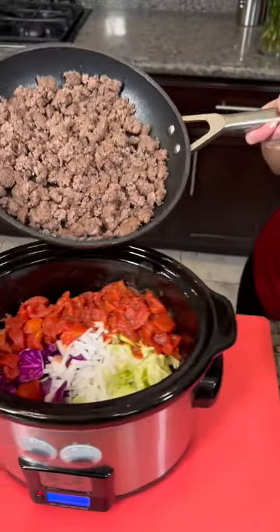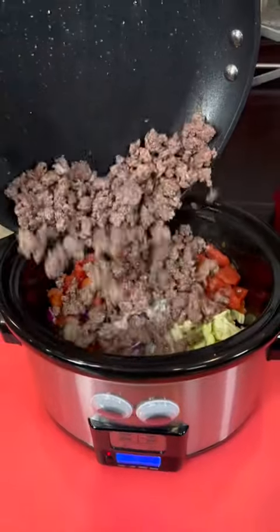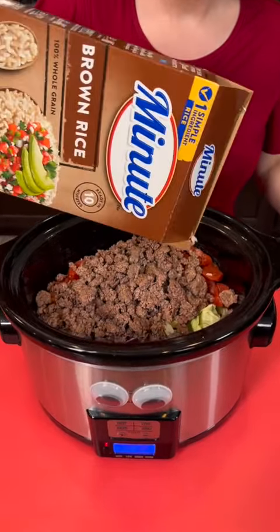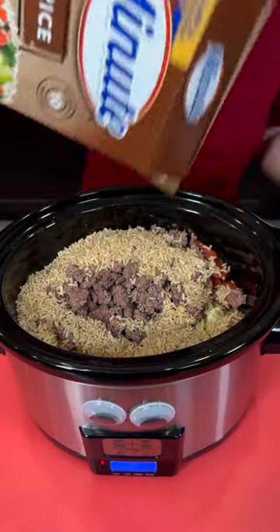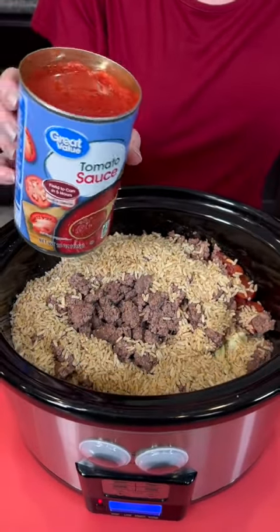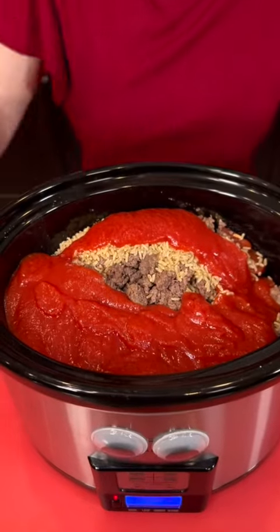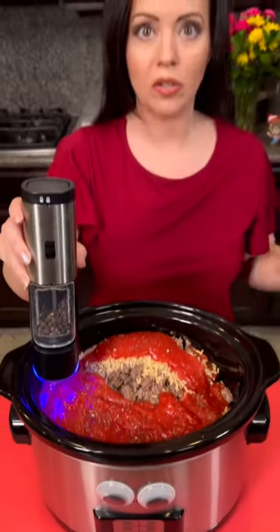Our beef is ready, and that is going to go right inside our pot with the veggies. Now we're going to add about a cup of instant rice — I'm using brown rice, but you could use white if you like. Make sure you use instant. Then you're going to add some tomato sauce — that is one whole can. Then we're going to add some fresh ground pepper.